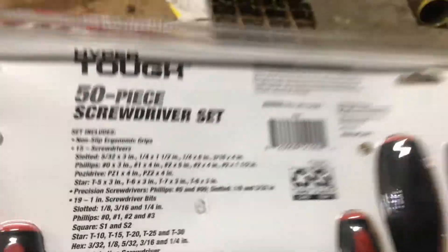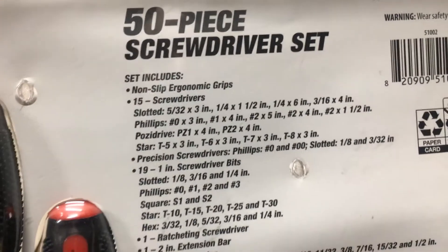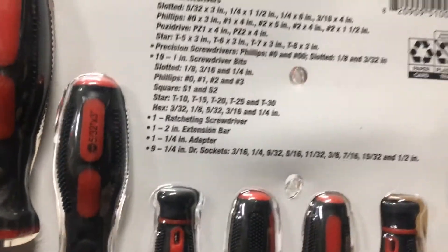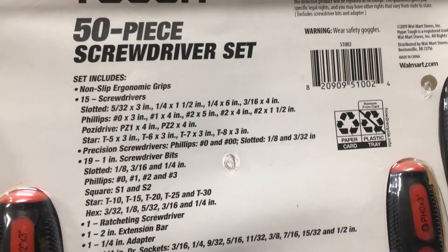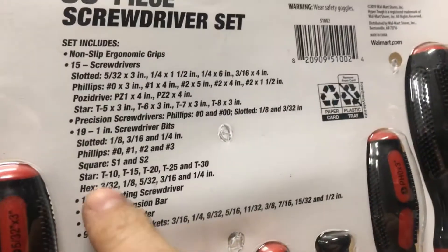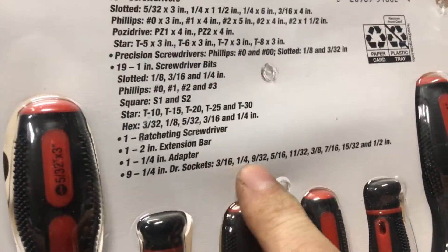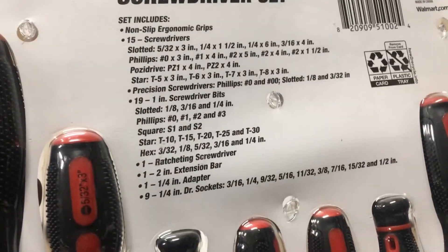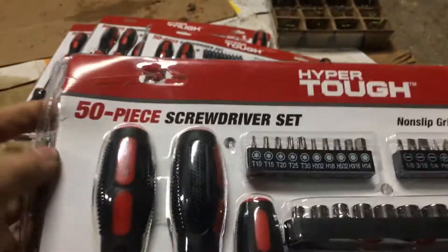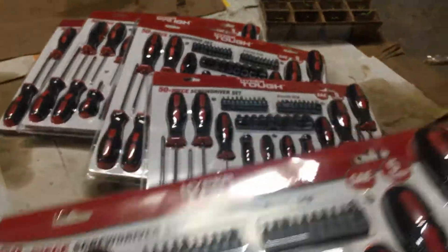Should we open one up and check it out? 15 screwdrivers, okay. So we'll get the ratcheting driver — I mean, three bucks, this is crazy, right? Slotted, hex... oh, sockets, here they are. All right, there's no metric socket, so that kind of sucks. Otherwise, yeah, this is pretty cool. I'm tempted to go and get the rest of them.